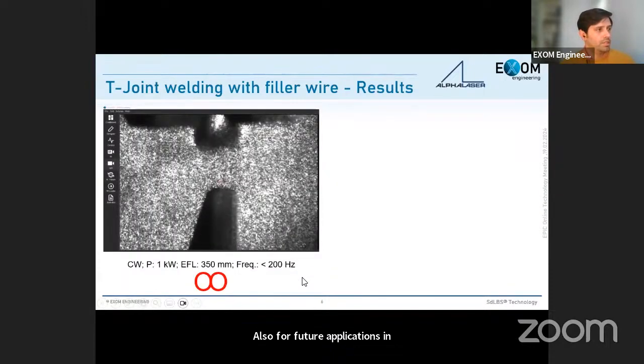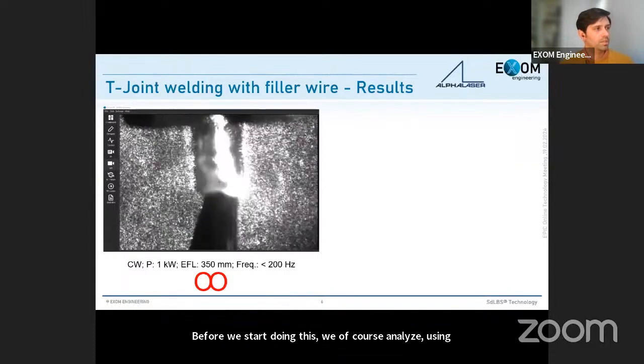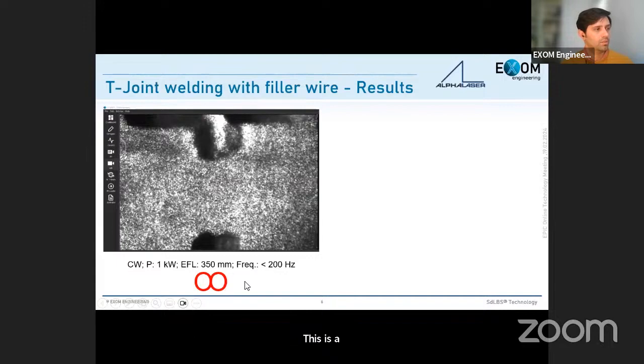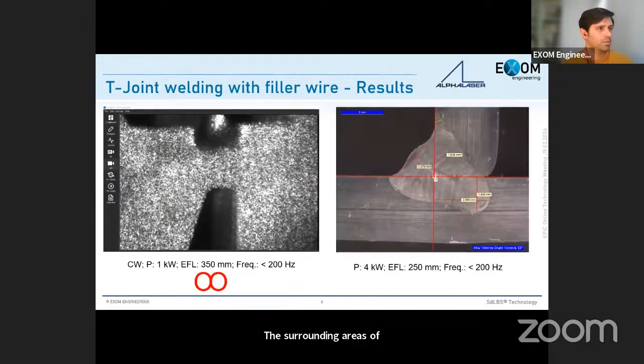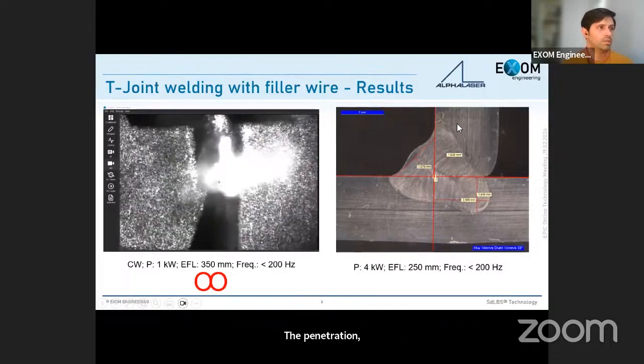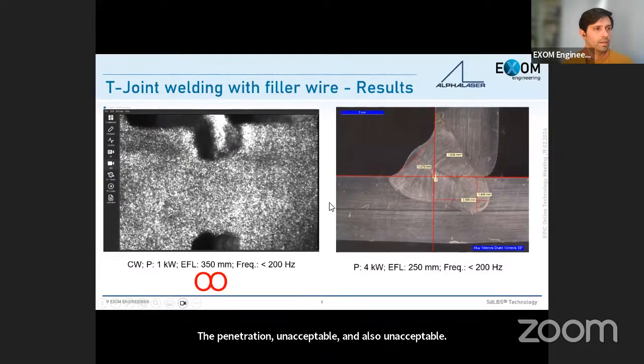Before starting, we analyze the process using cameras. Here is a video showing a lemniscate wobble strategy. We wobble, then analyze how deep to go, what laser power is needed, the weld width, and how to avoid affecting surrounding areas of the T-joint. The goal is to achieve an acceptable deep penetration, acceptable throat geometry, and acceptable surface distance. This is done with a robotic arm, so the welding angle also matters.